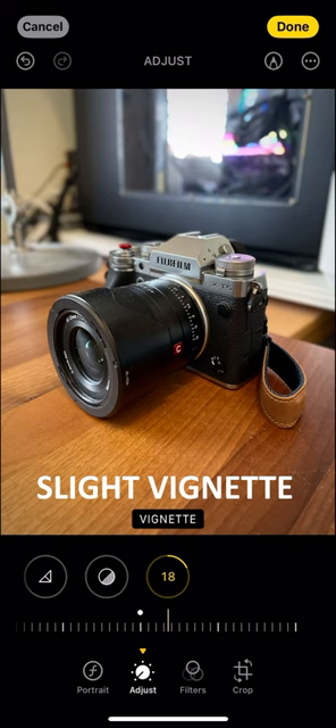I'd also like to add a little bit of vignette to place more emphasis on subjects in the middle of the frame. There — much clearer.